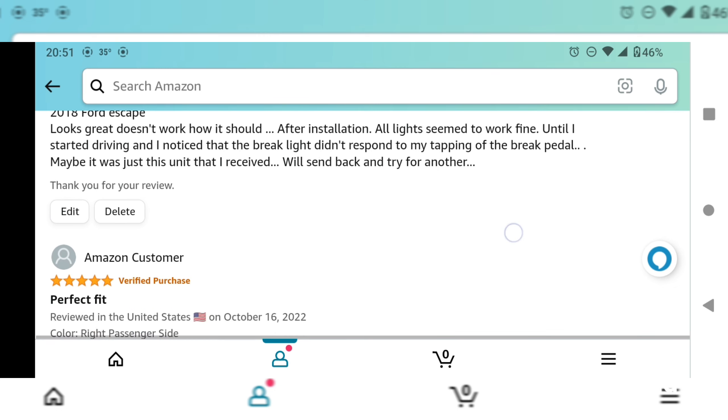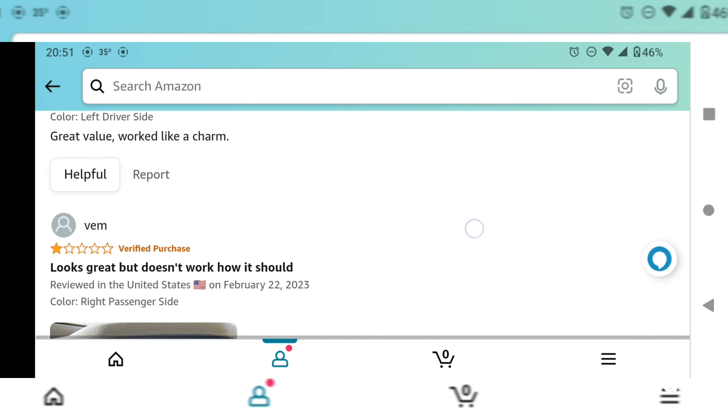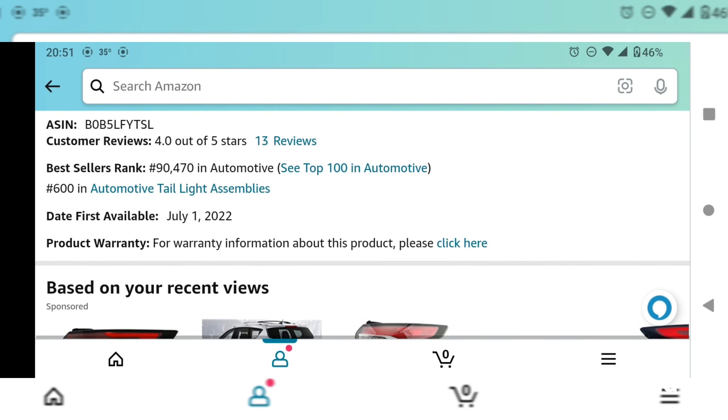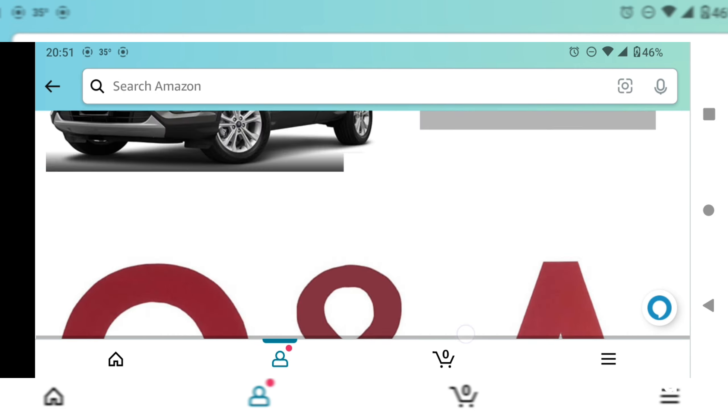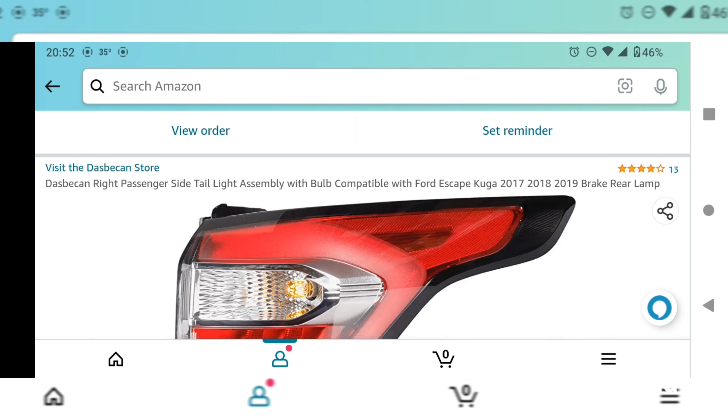Here's my review. With the first one I got that coding — brake light bulb fault — when I installed it and then got in the car and started it, it gave me that code. In my review: '2018 Ford Escape — looks great, doesn't work how it should. After installation all lights seem to work fine until I start driving and I noticed the brake light didn't respond to my tapping of the brake pedal. Maybe it was just the unit I received — will send it back and try for another,' which I did, and the other one worked perfectly.